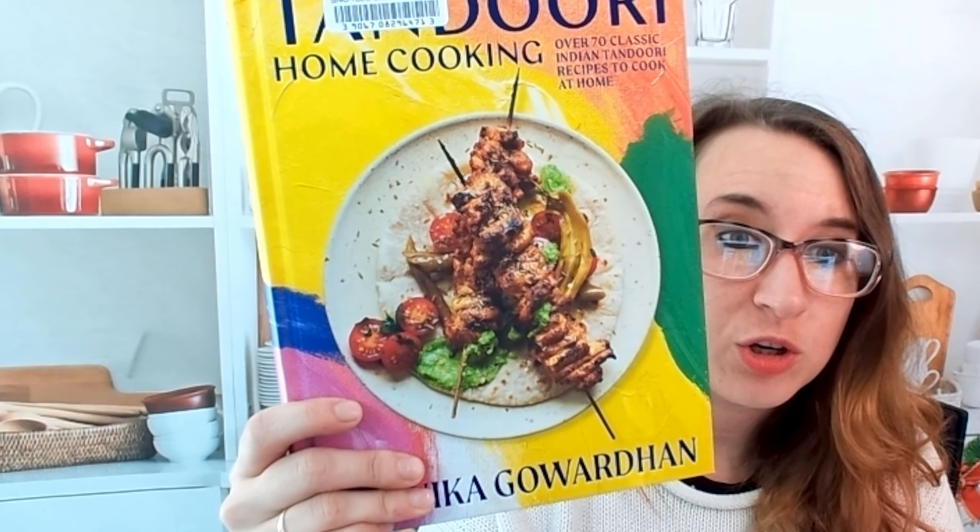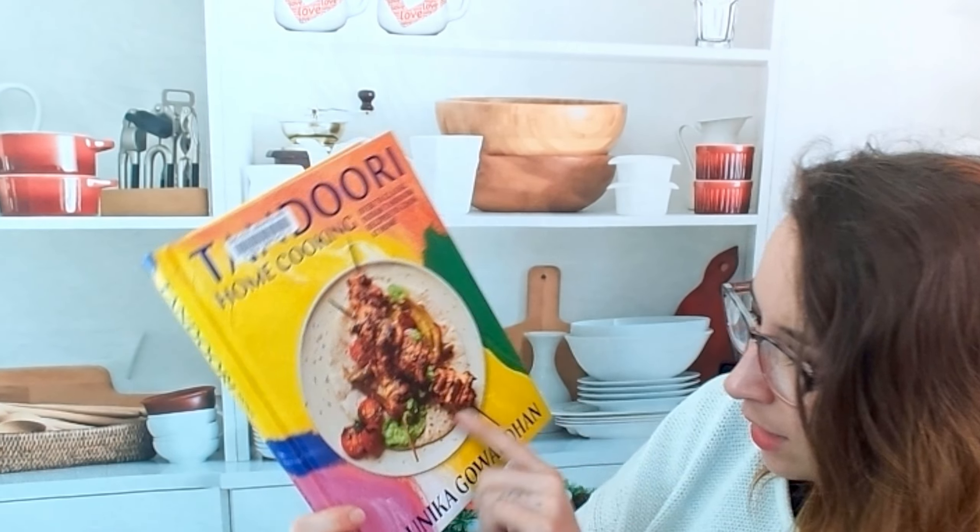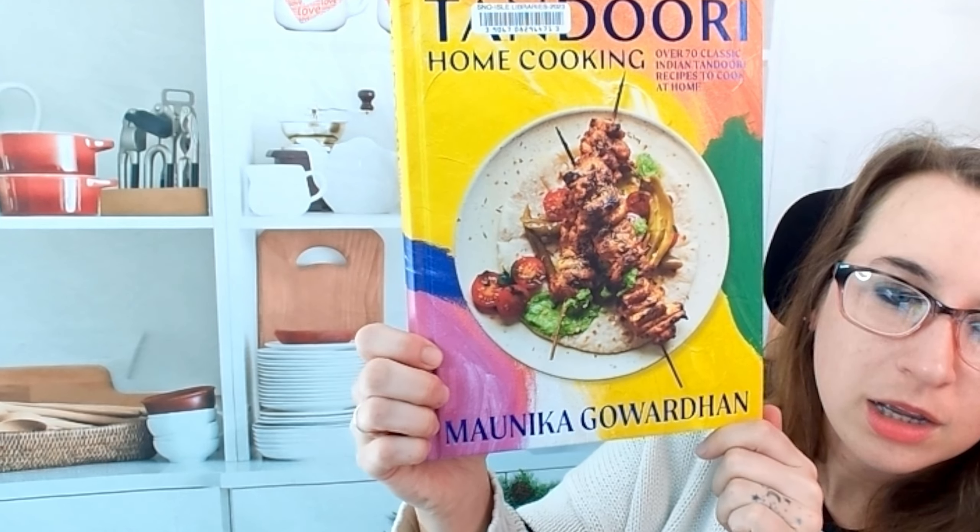Hello cookbook friends and welcome. Today we're going to be looking at Tandoori Home Cooking — over 70 classic Indian tandoori recipes to cook at home. I'm really excited. This is by Manika Gowardon.